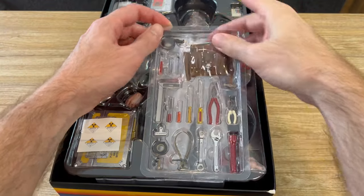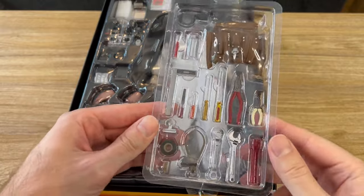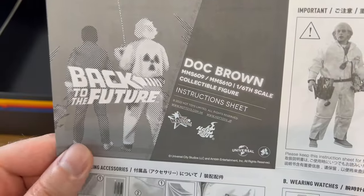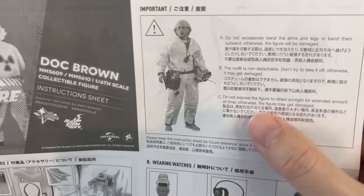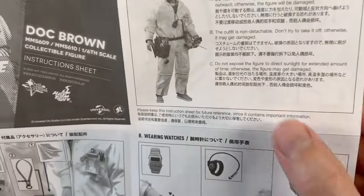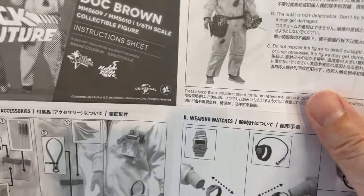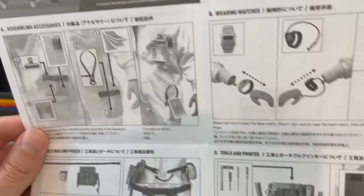The tool belt and tools that go inside come in their own tray. The instruction sheet basically tells you not to excessively bend any of the limbs on the figure, that the outfit is not detachable, and not to keep the figure in direct sunlight for extended periods of time. It also tells you where all the accessories go.